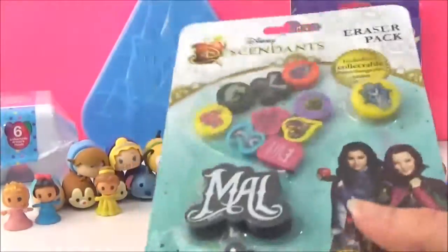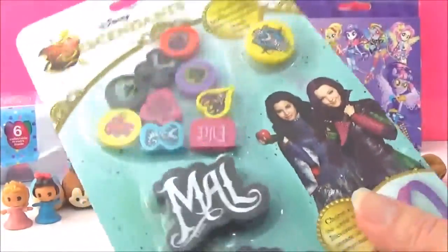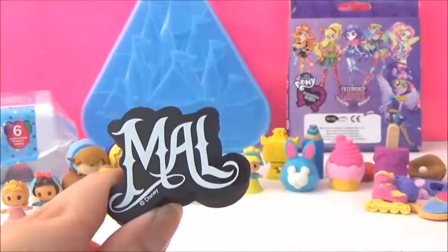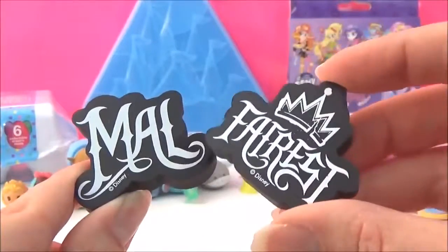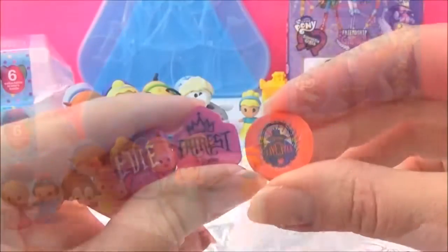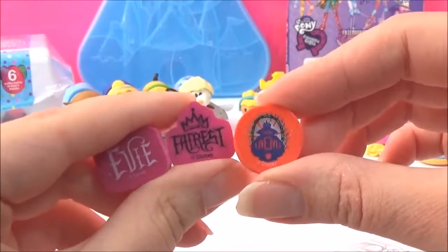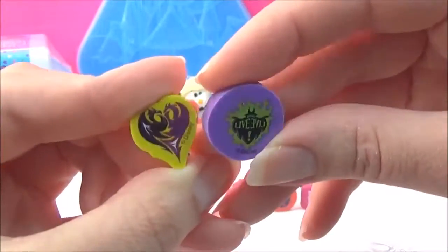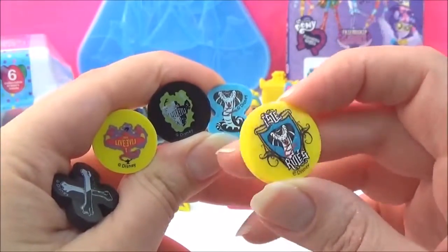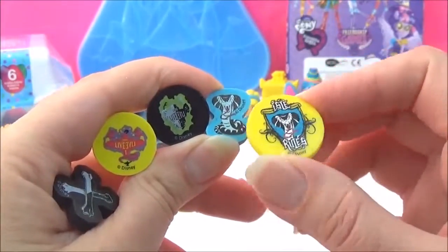The next one I'm going to open is the Disney Descendants Eraser Pack. The first one is a Mal eraser and an Eevee one - they're really big but really cool. There are also three other Eevee-themed erasers and two Mal ones. It also comes with a charm that you can swap with Disney Descendants wristbands, which is cool.